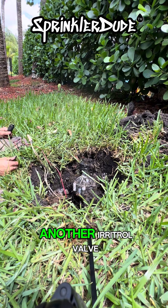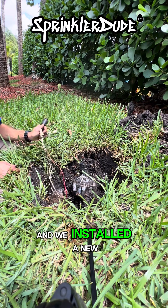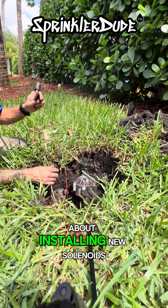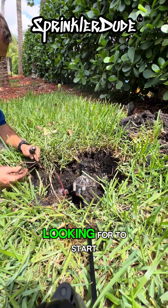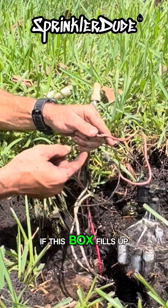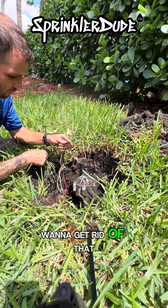We're out to repair another Irritrol valve. We installed a new solenoid and I wanted to point a few things out about installing new solenoids and what you should be looking for. To start, this nick in the wire right here will cause a fault if this box fills up with water — we're going to want to get rid of that.